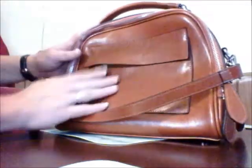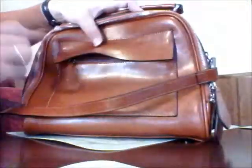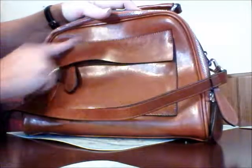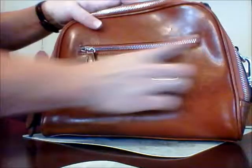Then you have your first pocket here — and surprise, there's a zipper under there. Even the zipper is high quality. There's a little pocket in the front, and the stitching is exquisite with no irregularities. On the back there's another zipper compartment.